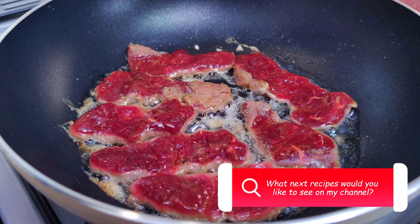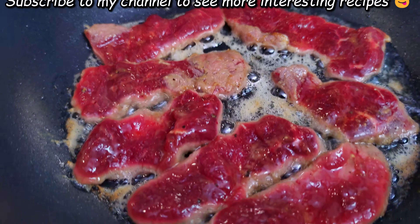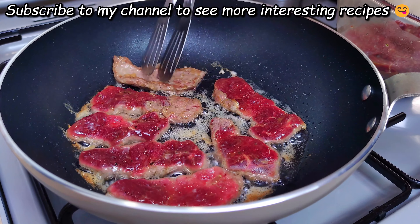Sauce, flavor, eggs, fat, protein, protein, salt. Salt.